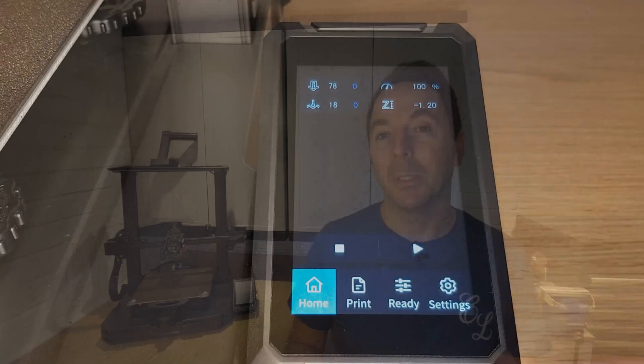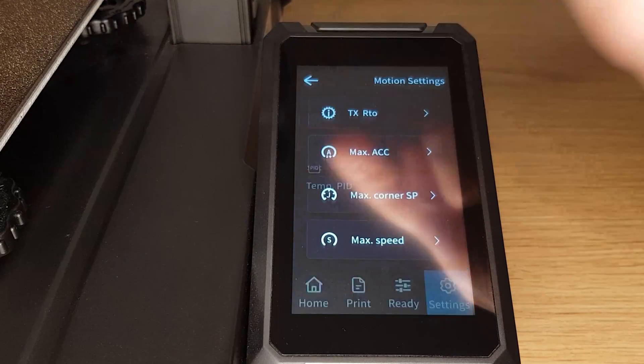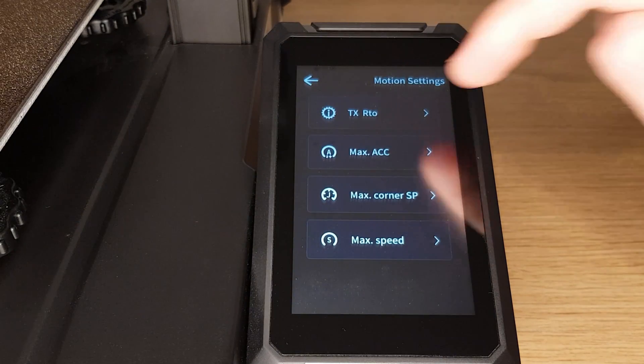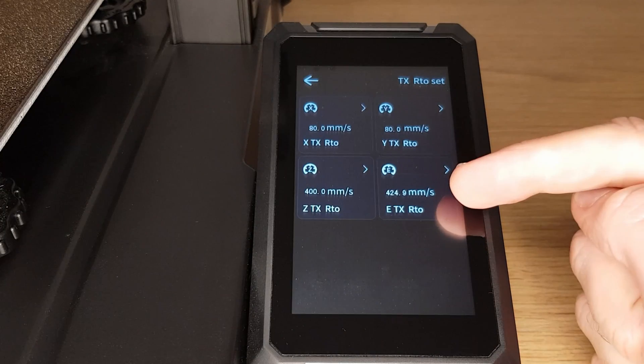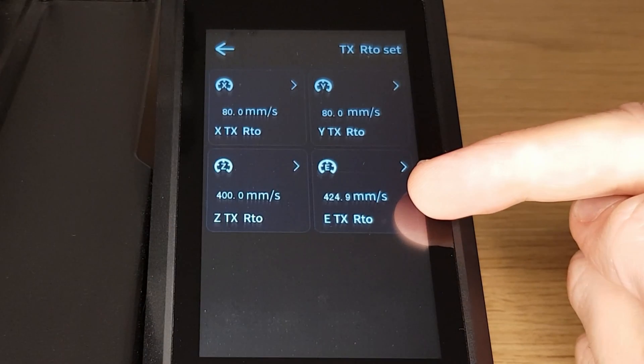The first thing to do on your S1 Pro is navigate to the printer's e-steps by entering the settings menu and pressing the advanced settings tab and then selecting movements. Press the top option which says TXRTO, which means transmission ratio, and then look for the one labelled e-TXRTO which means extruder transmission ratio. Make a note of the number you see here — by default yours will probably be the same as mine, which was 424.9.